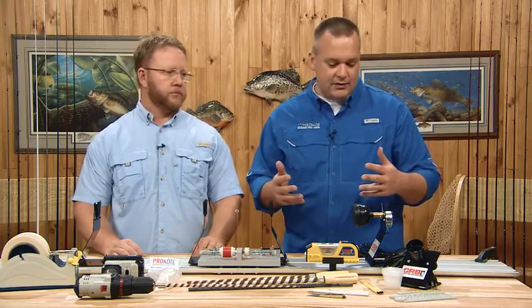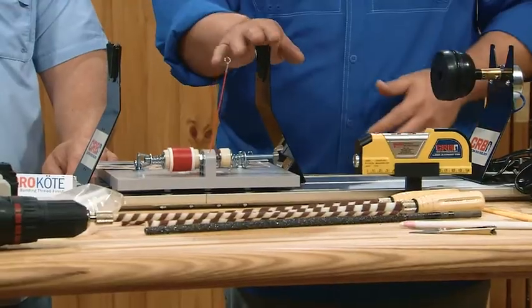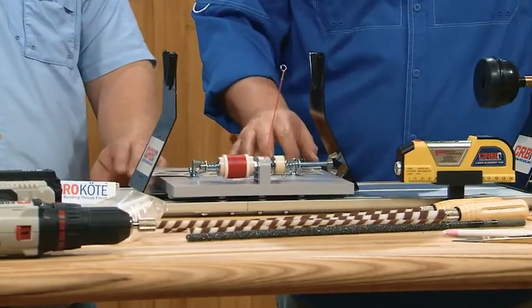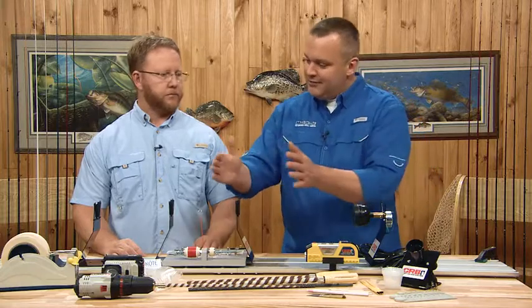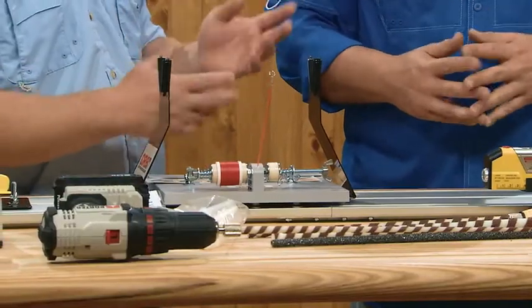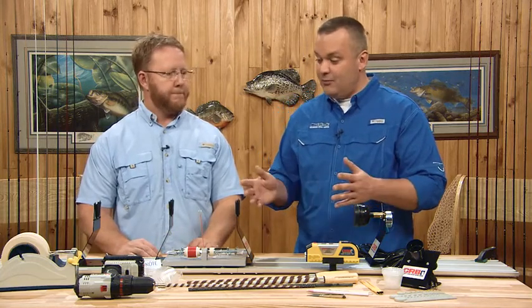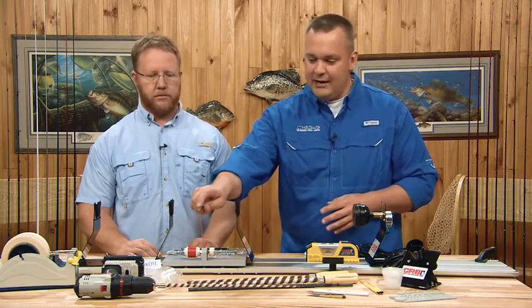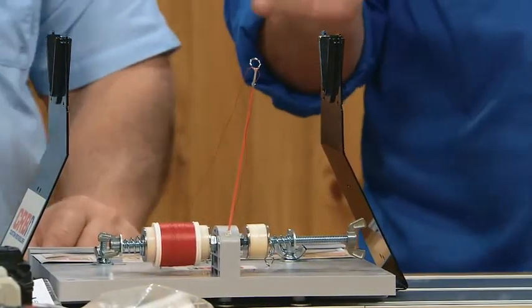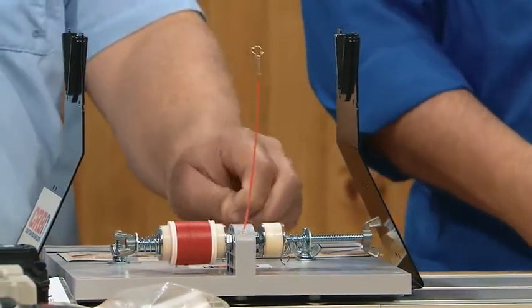Once you get into guide wrapping, you need something to put thread over the guide — some kind of hand wrapper. This is a hand wrapper by CRB on an aluminum base station, and it allows you to move along the guide train without repositioning everything. This is the best-selling hand wrapper, and it comes with a tension rod that allows you to wrap and reverse the direction of your wrap without the thread coming undone.